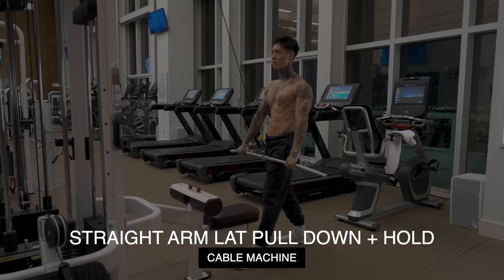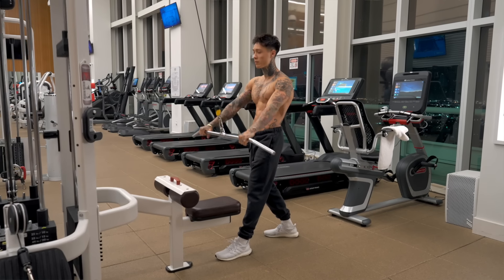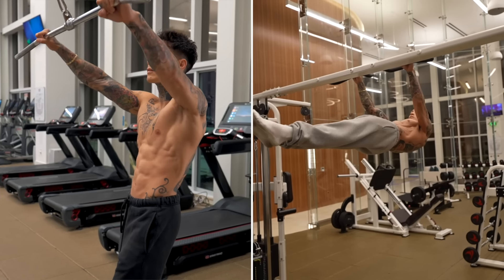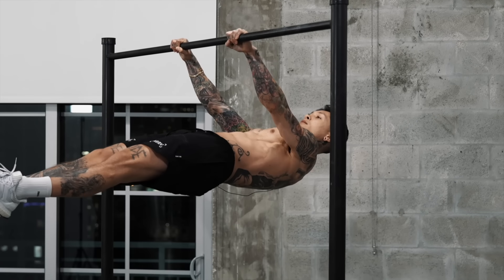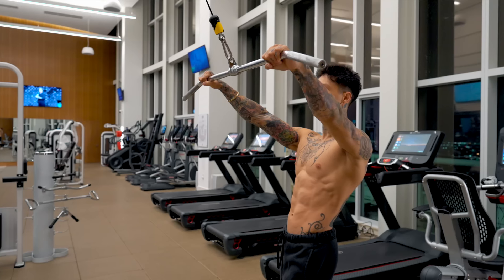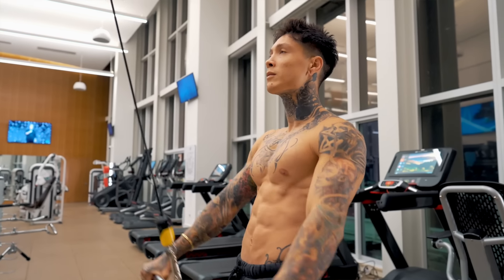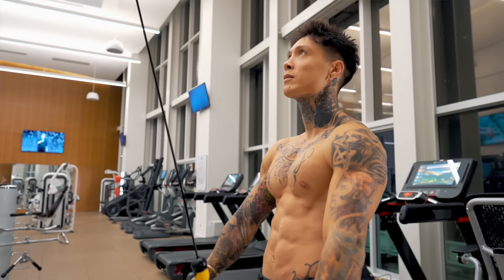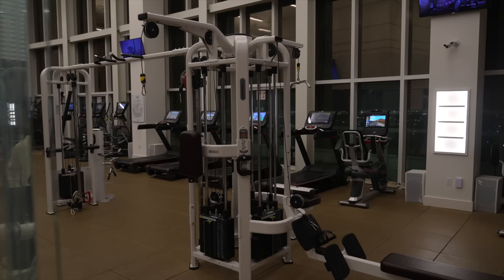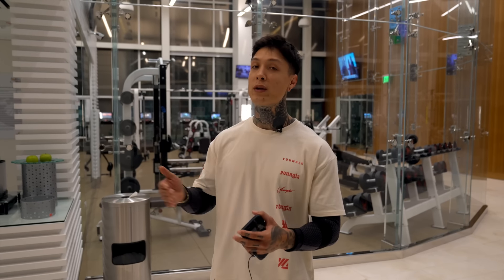Starting off with the first exercise: straight arm lat pull-downs plus hold, using the cable machine. This move greatly improves your front lever, specifically building the strength to raise your body into the front lever position with your arms straight and locked out. This is also the main movement path required for the front lever — pulling from a hanging position and lifting your entire body weight with arms straight into a horizontal position. Using the lat pull-down machine, you can go up in smaller increments, filling in the gaps between progressions.